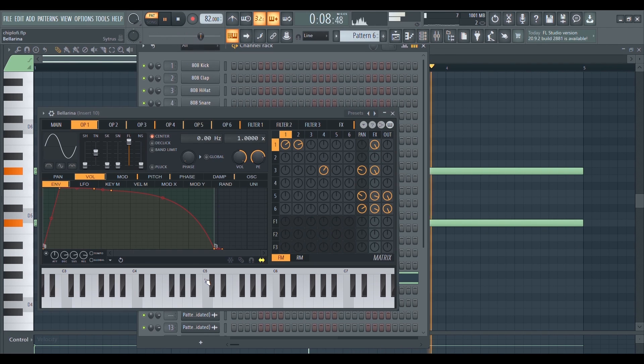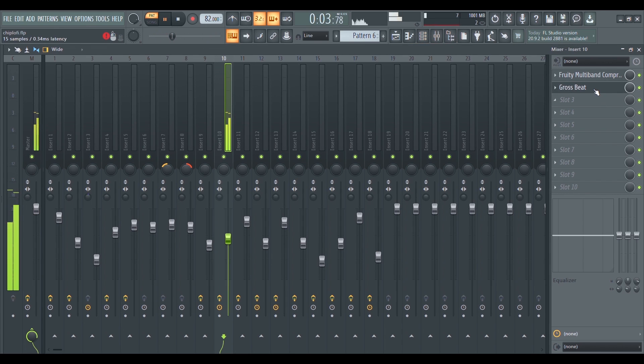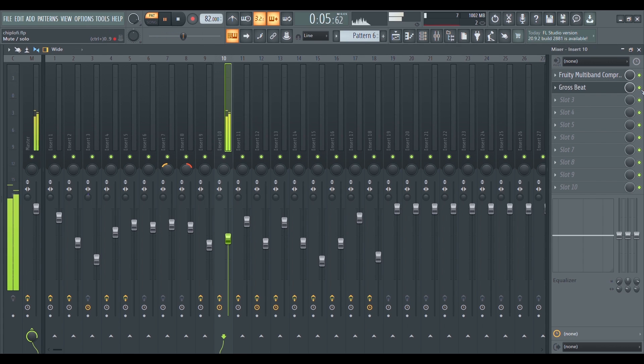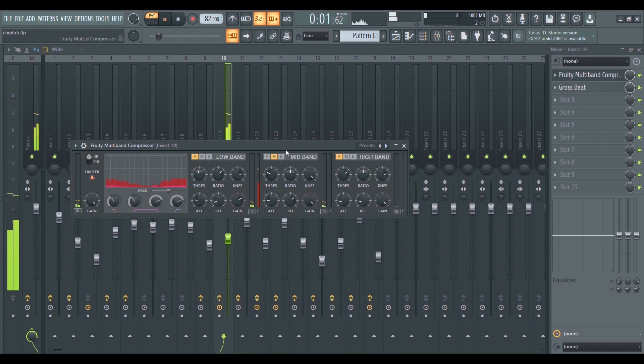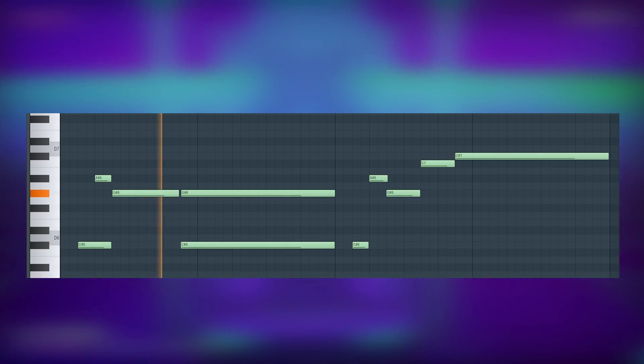This pad is also a preset from the stock plugin Citrus, but on its own it sounds a bit different than what you're hearing. I added a stock plugin called Gross Beat which gives it the stutter effect. I also added a multiband compressor to boost the overall signal.